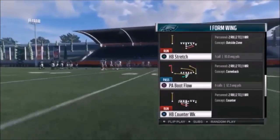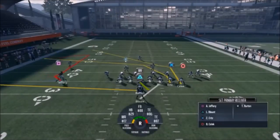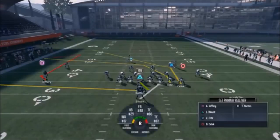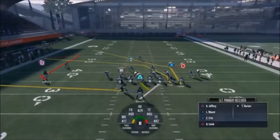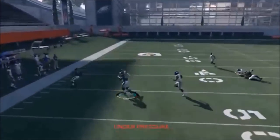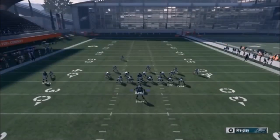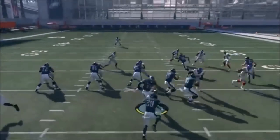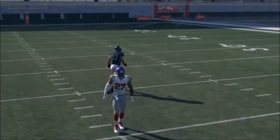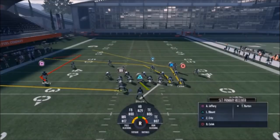Next up out of Single Back I Form Wing, we've got the PA Boot Flow. This is a good Cover 3 concept to bring in Jeffrey, but you already have Selic, so it's really up to you. If you bring Jeffrey in, put him on a streak to get out of the way. Since Ertz and Selic are your best plays, I find it best to motion out Burton - he'll get a head start into his route. Your real reads are Ertz and Selic. For Cover 3, go Selic. I'll cancel the play action - looks like Cover 3 - hit the circle route. Ertz and Burton are your Cover 2 concepts, and your best reads are pretty much going to be them every time.